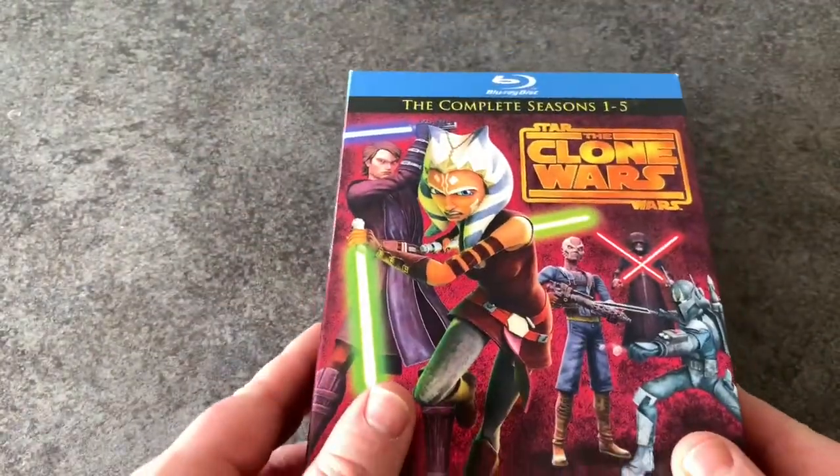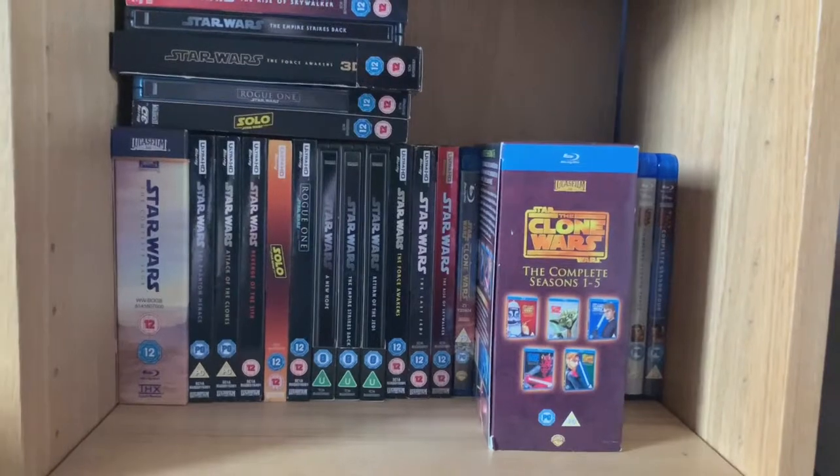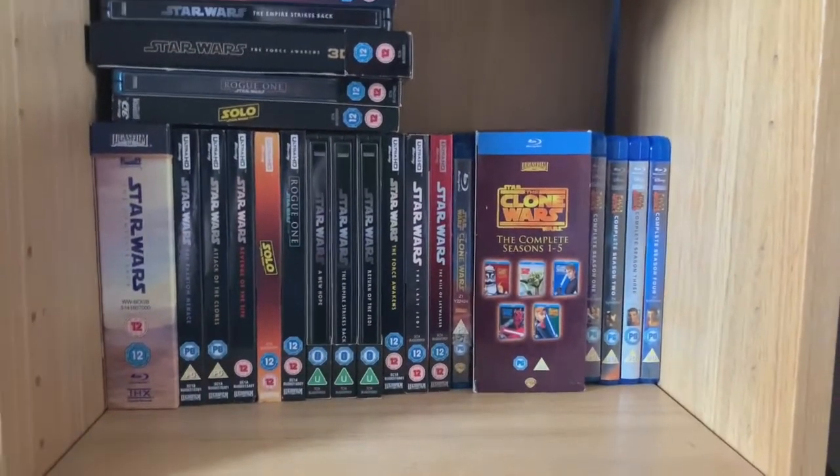So that is your complete seasons one to five of the Clone Wars in a box set on blu-ray. I'm so happy to have that back in the collection — it'll slide right back into my Star Wars section on my bookshelf over there.